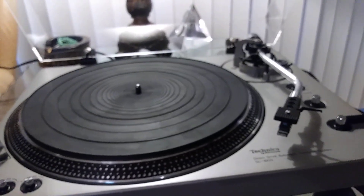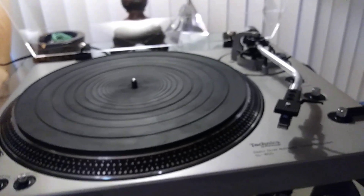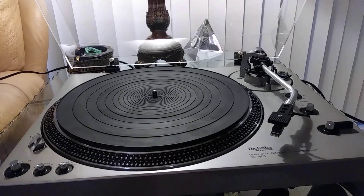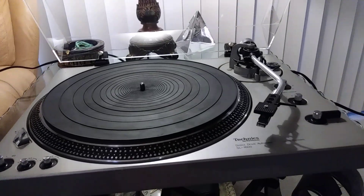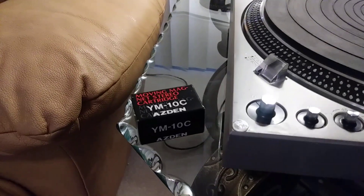General service has been performed. Speed pots and the switch have been flushed with DeOxit. Speed has been dialed in. All needed parts, cleaning, and lubrication have been done. A genuine Technics metal head shell is fitted with a brand new old-stock Stanton cartridge.